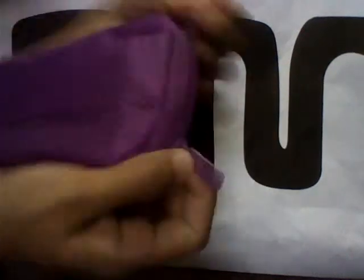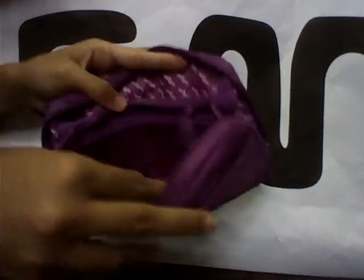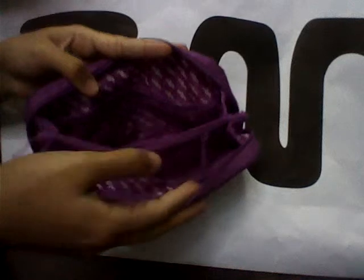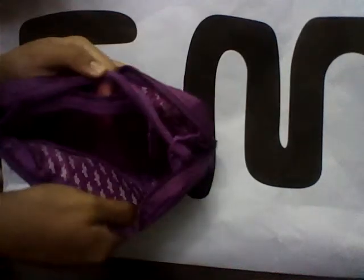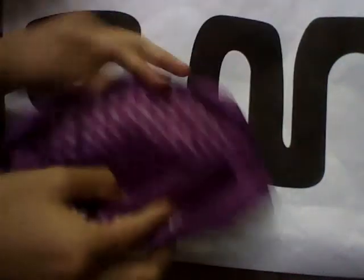Then there's the main compartment which has two zippers like that, and inside it just stretches out. It has three compartments: one at the top, then the middle which has a zipper, and then another compartment at the bottom.